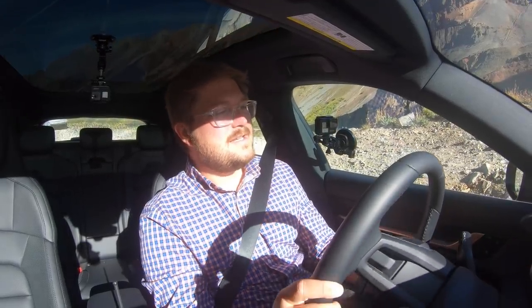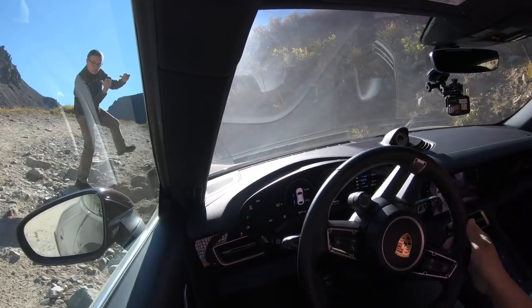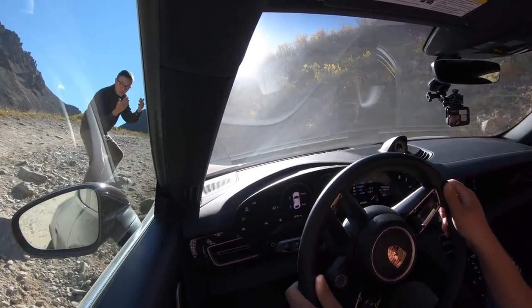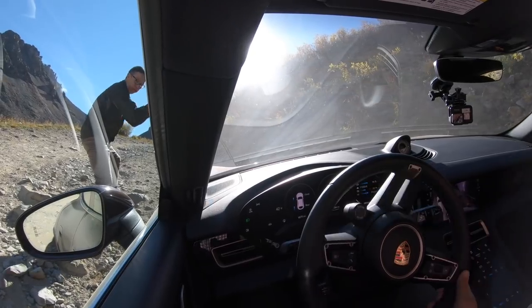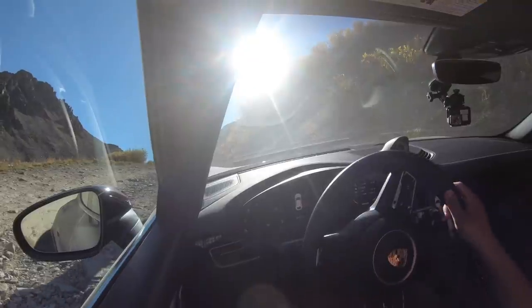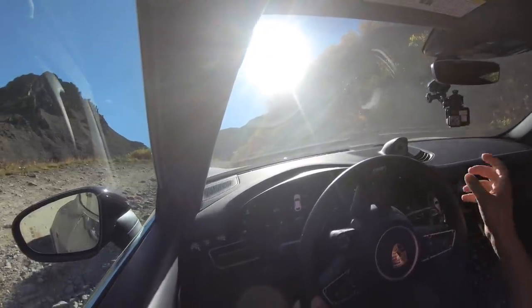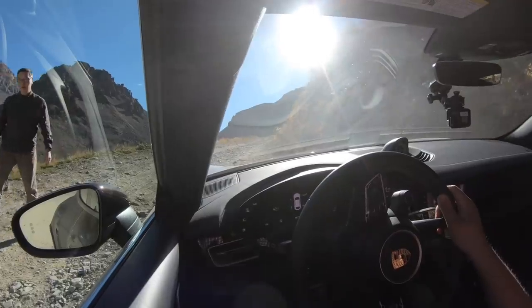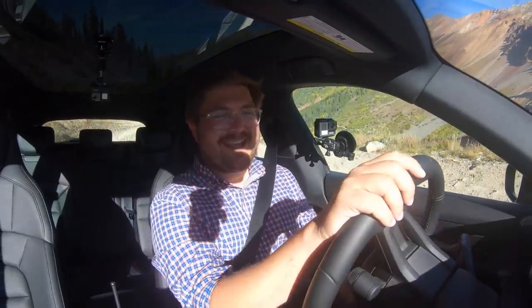We're continuing straight up. Walking it up — this is great. The electric control is the most interesting part of this. I can feel the diffs, the brakes grabbing, sending power where it needs to go. And up we go — that's so sick.